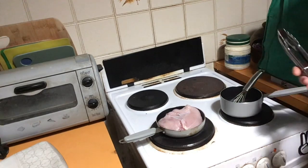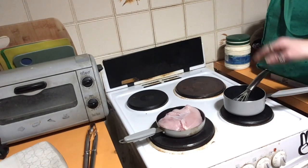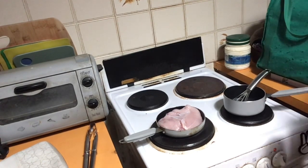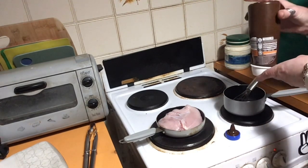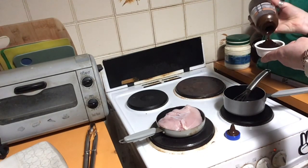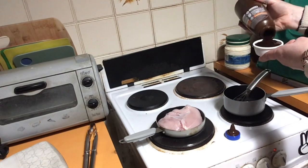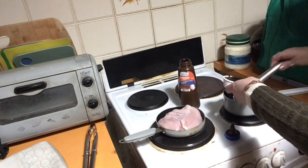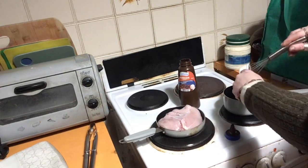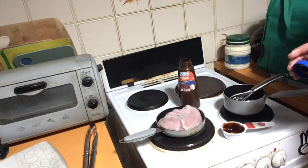Chicken breast fillet normally does take ages to cook but I don't have all day. Alright, into the saucepan we want to grab our quarter of a cup of barbecue sauce. I'm just going to take the lid off because it'll come out quicker. That's used all of that and I need water, so I'm going to put the water in the bottle to rinse it down and rinse it out with it as well. I'm going to grab my quarter cup of water.